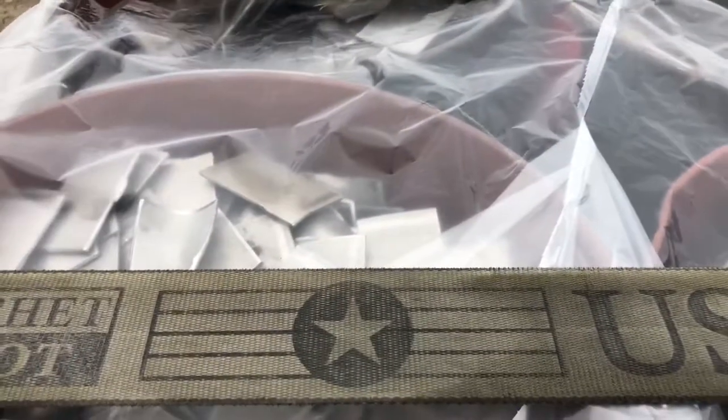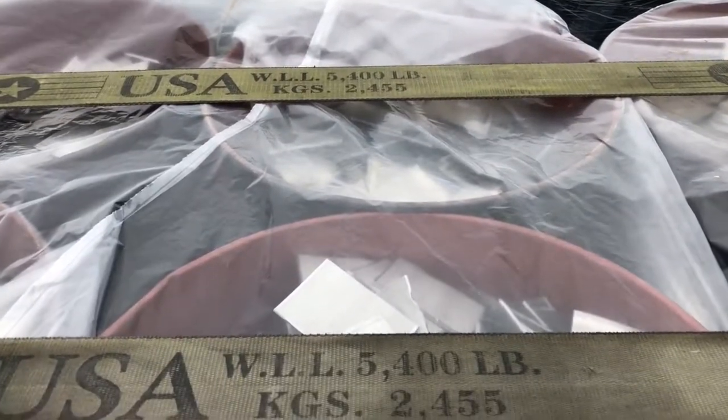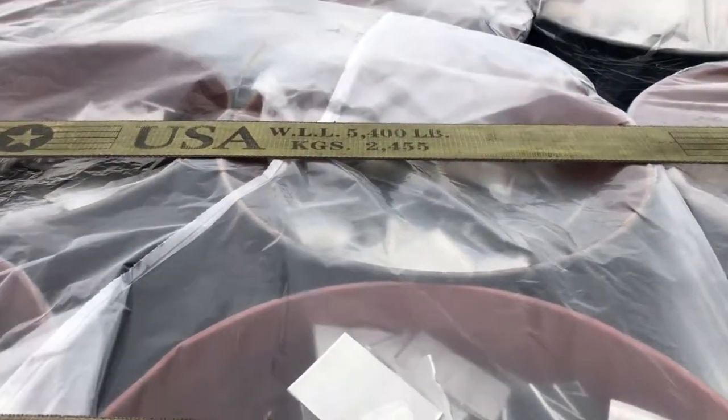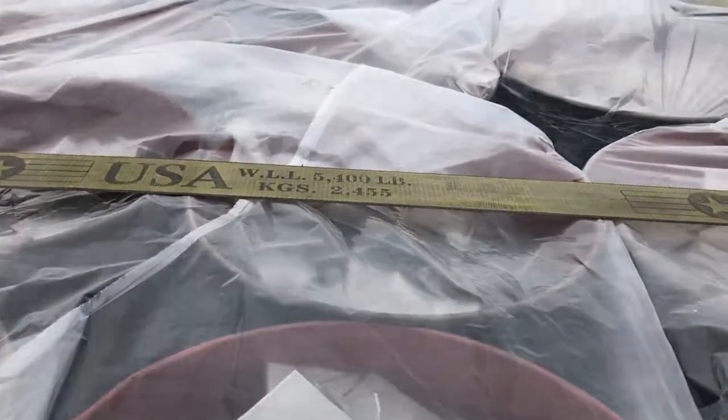It's not bad. Now this one I do have to tarp because it's winter time and it possibly could rain, even though there is plastic wrap on top of this. Nothing major.